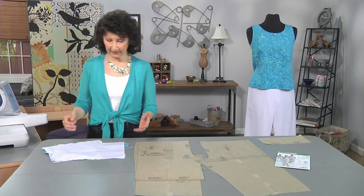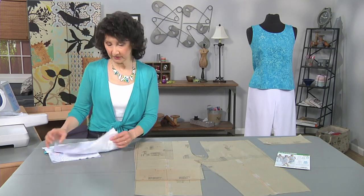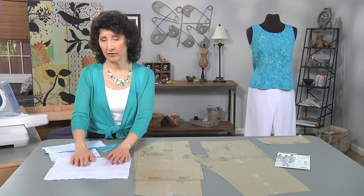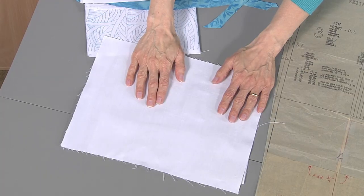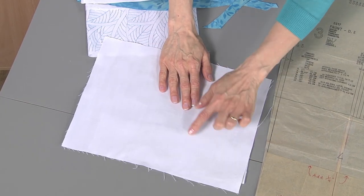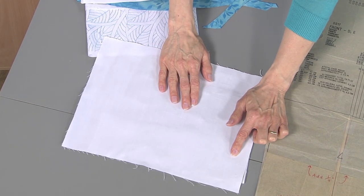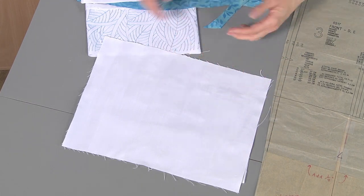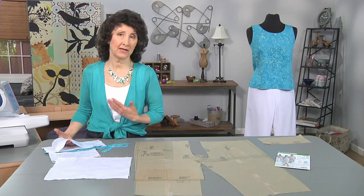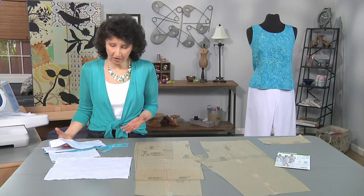We started with the stabilized fabric, and you want to make sure that you have enough body here to support those stitches. Remember to add that stabilizer — this is completely a wash-away stabilizer. When I'm done, I want this to be very soft, very lightweight, and maintain the drape of what I need for a garment.